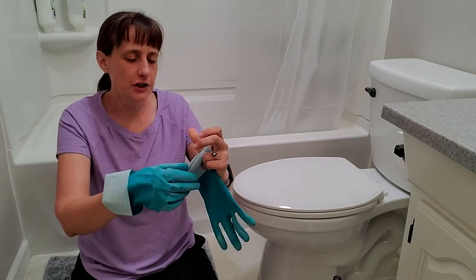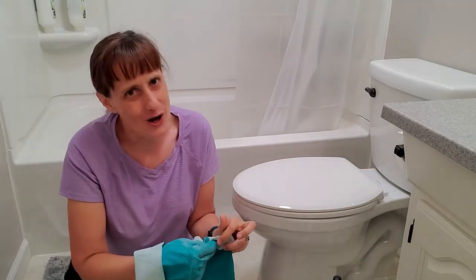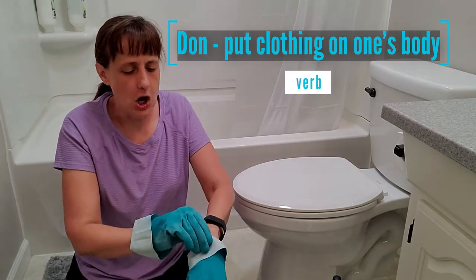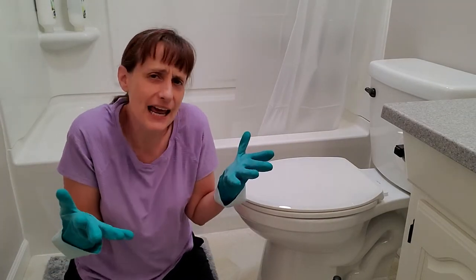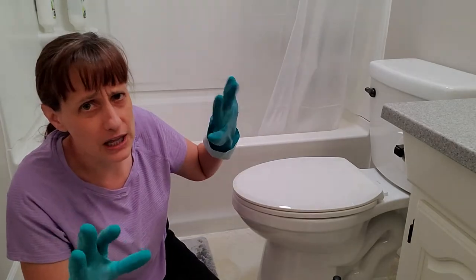Step one. After you have donned your rubber gloves — 'don' is a fancy word that means to put on — tell me in the comments below if you've used a fancy word recently. I like fancy words, they're kind of fun. So after you have donned your rubber gloves, take your cleaner.